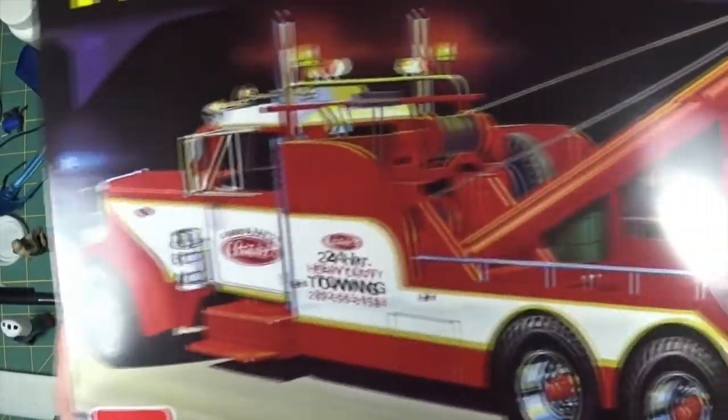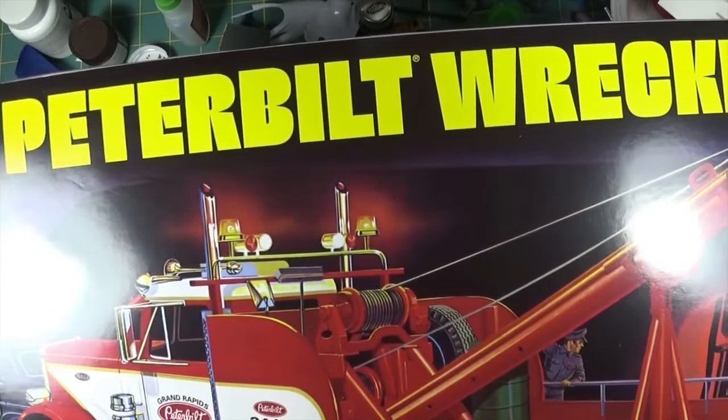They also had this one on for $45 - it's the Peterbilt wrecker.